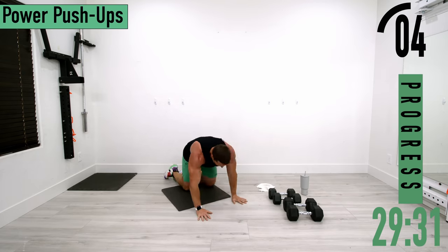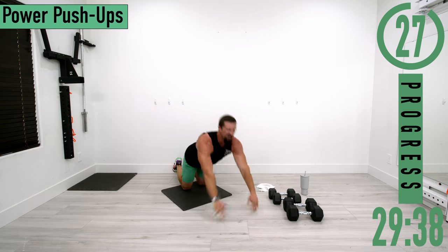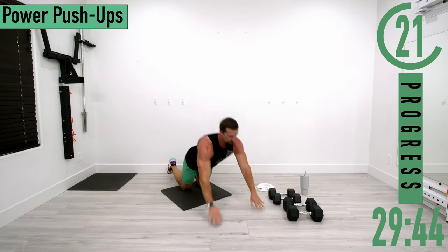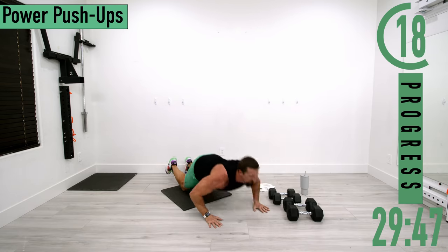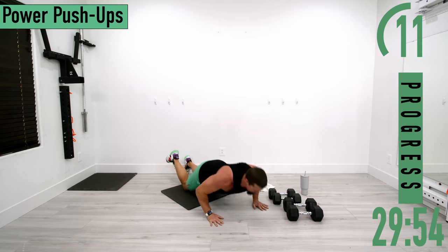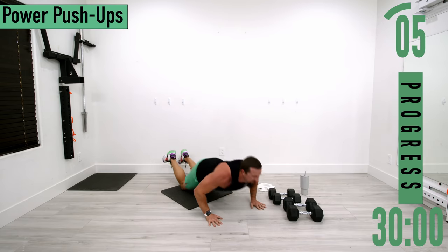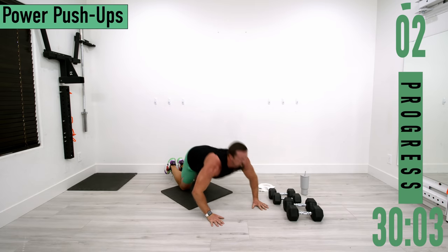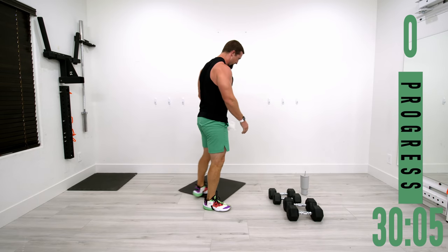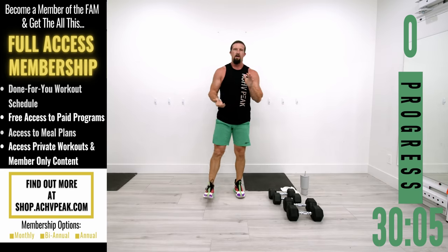Five seconds — power push-ups one more time. Down, up — the power part is getting a little difficult. Come on, keep going. Halfway there, come on. Up as hard as you can. It got a little sloppy there at the end, but we made it through. Way to push it!